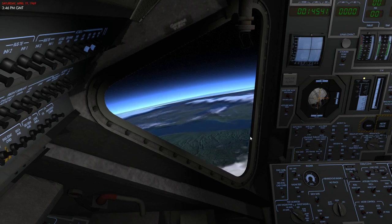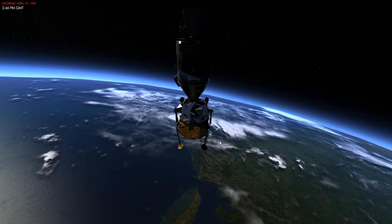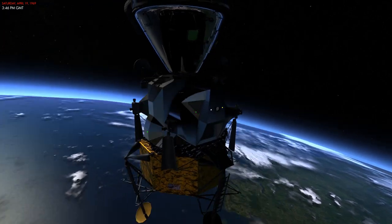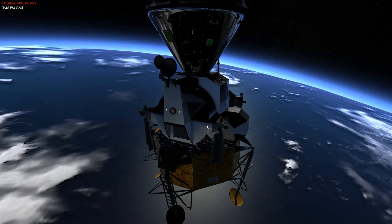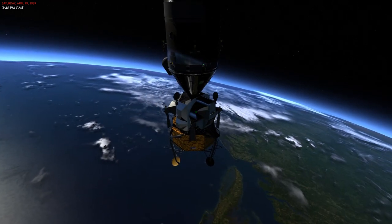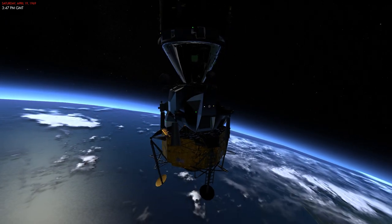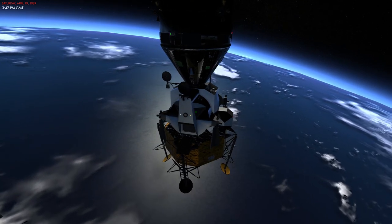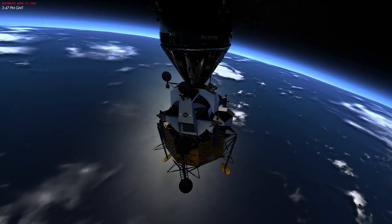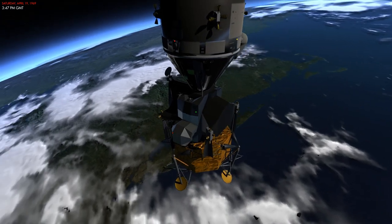The first thing I want to mention is that the lunar module consists of two stages. The first stage is the ascent stage and the other one is the descent stage. The ascent stage is that gray thing where the two astronauts are sitting and the descent stage is the golden thing with the legs on it. These two stages will get separated during the mission when the lunar module ascends from the surface of the moon back to the command module.